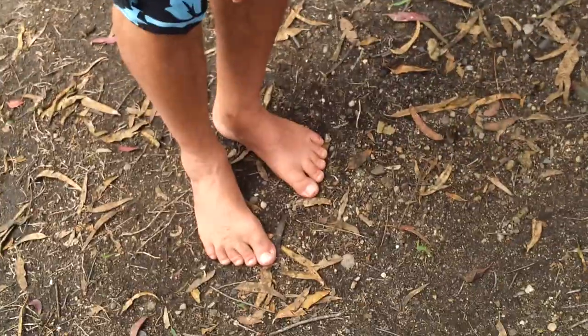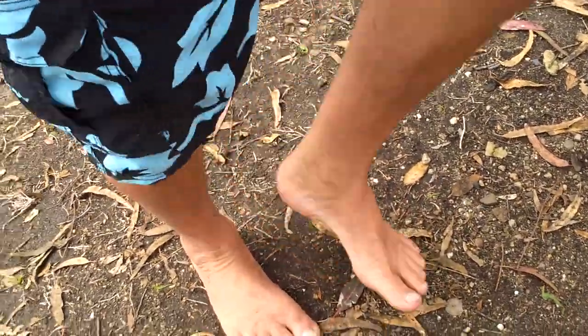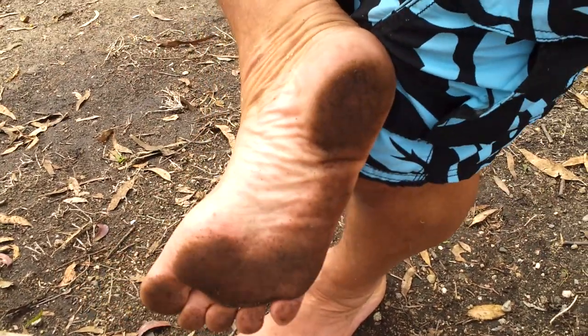So can we see your feet? Yes, you can. There they are. You probably want to see the soles, which are now dirtier because we just walked through some black dirt. They're not as calloused as one might think.